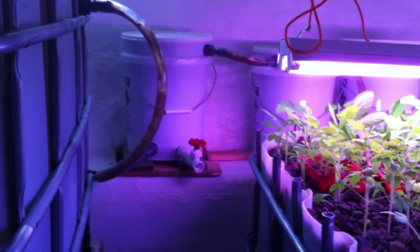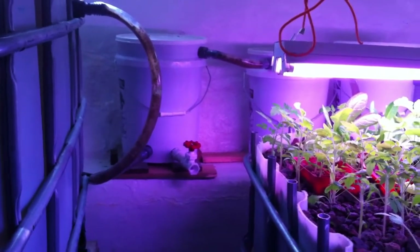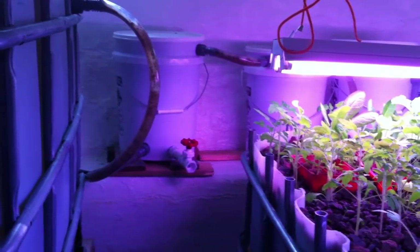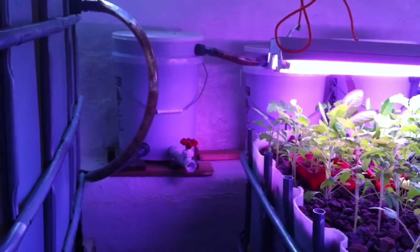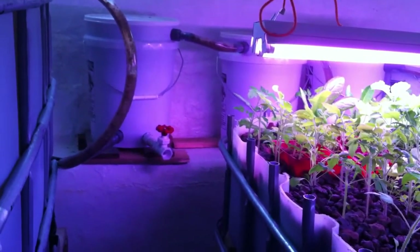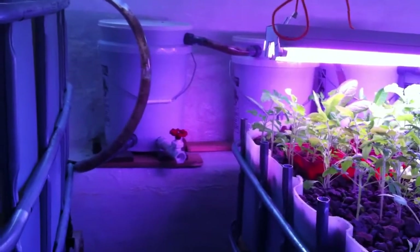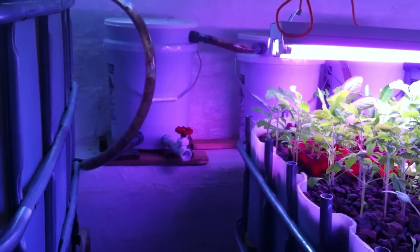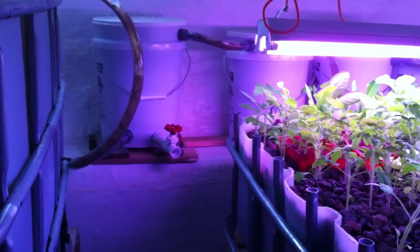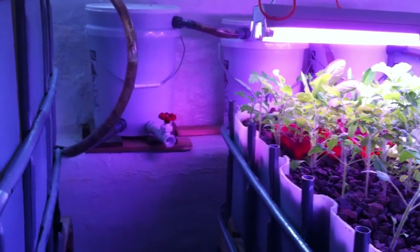What nitrosomonas do is they turn ammonia and ammonium into nitrites. Nitrites can be very dangerous for your fish. In the first two stages of my biofiltration — those first two buckets — that's really a breeding ground for nitrosomonas.